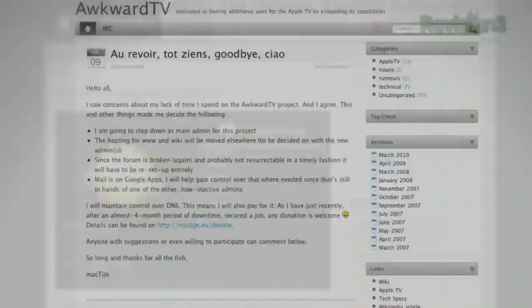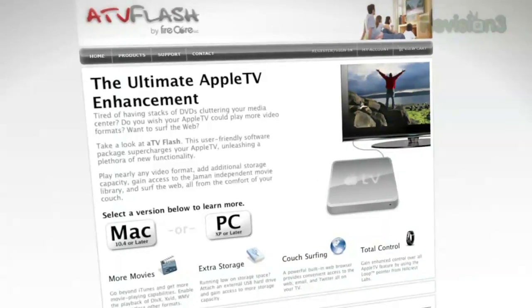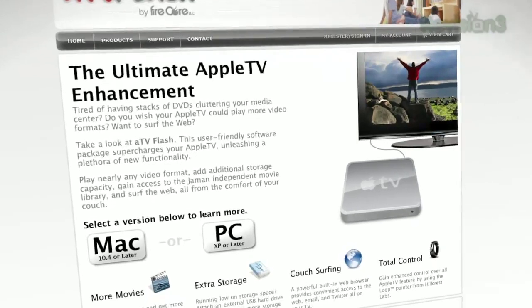There are tons of Apple TV hacks that don't involve using a drill press. AwkwardTV.org, AppleTVhacks.net — really good websites. But with a two-year-old, an Airstream project, and a lot of laundry threatening to go sentient if I leave it alone for too long, I took the easy way out: $50 for ATV Flash. You need that download and a USB thumb drive.